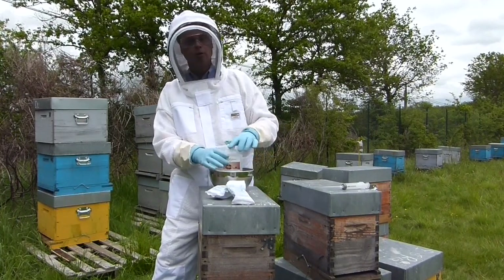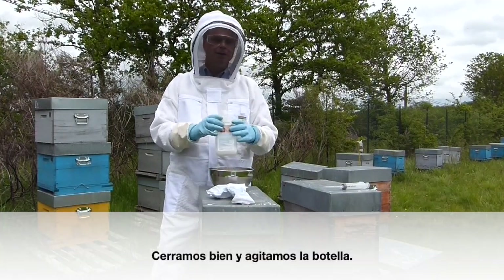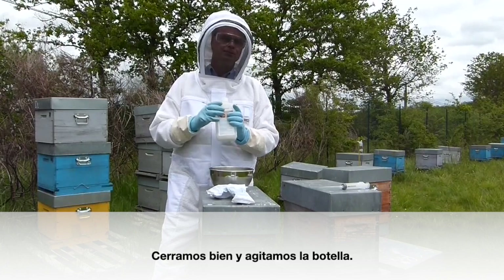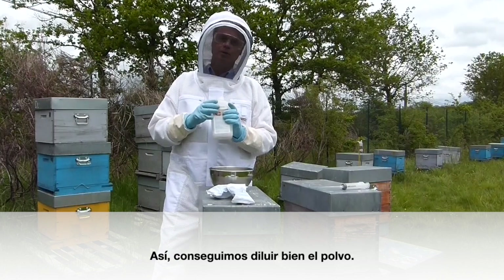Once the contents of each sachet is in the bottle, we're going to put the cap on and shake it. This way the powder is well dissolved.